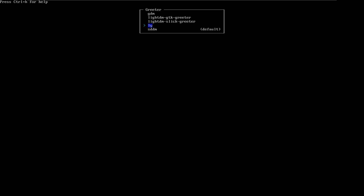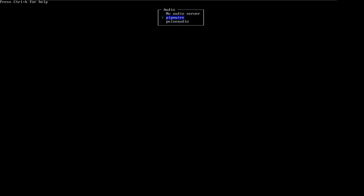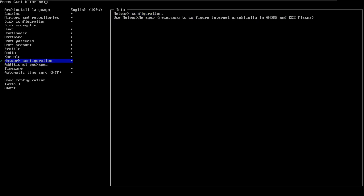For the display manager, I'll go with LY — it's much simpler and I like things to be simple, even on the login screen. For audio, Pipewire is more modern, but you can go with PulseAudio as well — I'll select Pipewire. Kernels — I'll keep the default. Network — I'll go with the standard option. Additional packages — I don't need that.